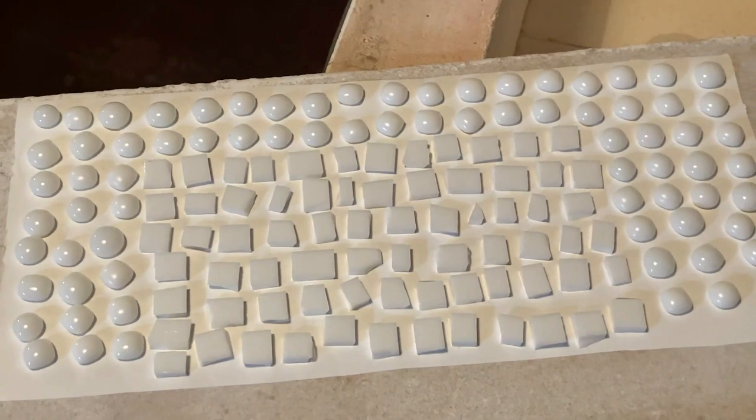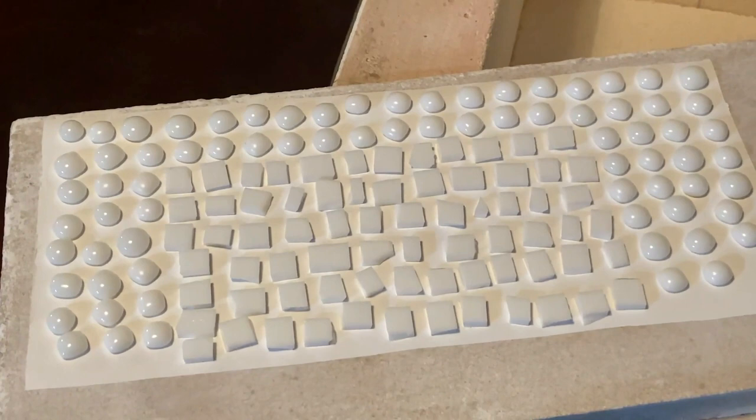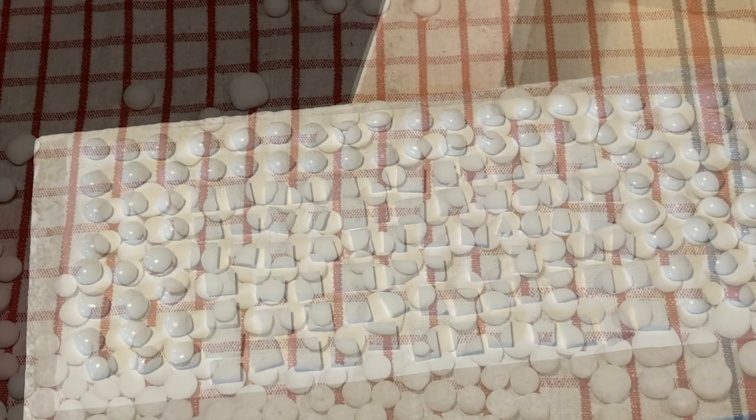Just before I put this in the kiln I thought I'd show you how I laid it up. Dense white is difficult, to say the least, to get it to round off. So I've put the new pieces that I cut in the middle of the kiln where it will be the hottest. These will go up to a high full fuse and they'll be held there for quite a while to get them to fuse properly. So tomorrow morning once this is all out of the kiln we'll continue and I will finish laying this up for the final fuse.